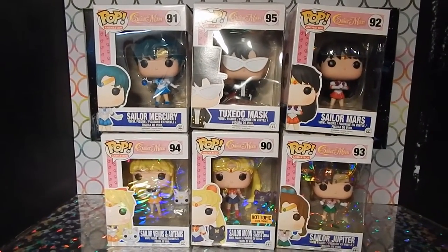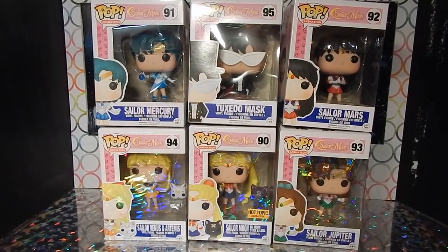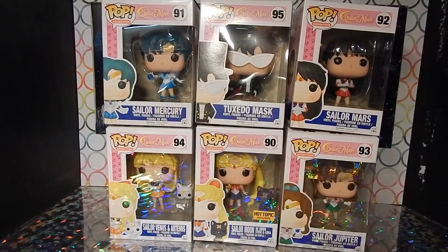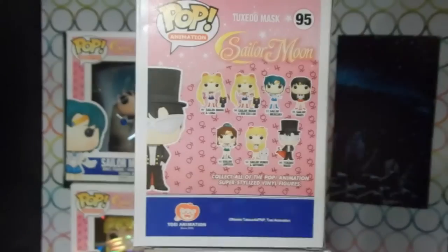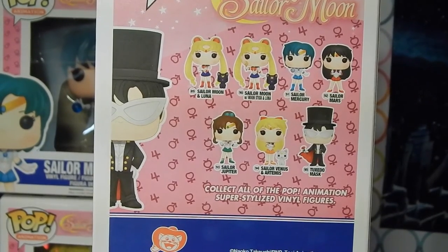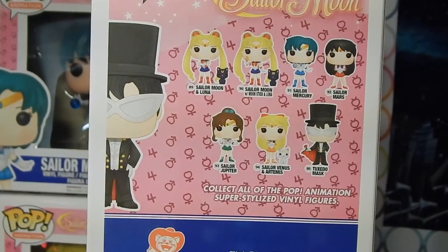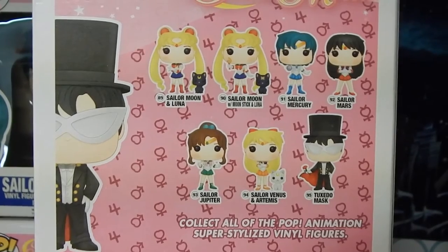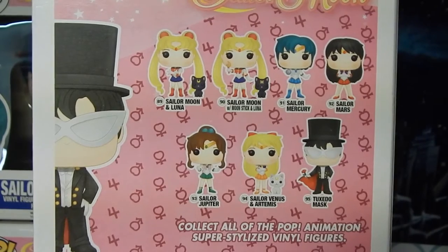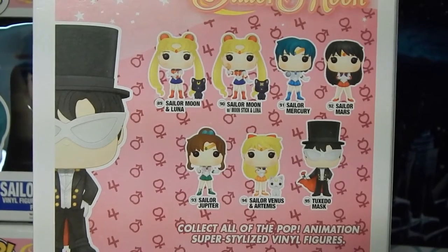We are missing classic Sailor Moon — we just have the exclusive Hot Topic version. There is a standard one but she's unavailable at the time of filming. We're going to show you the back of one of these boxes. On the back you can see Sailor Moon, Mercury, Mars, Jupiter, Sailor Venus — Venus comes with Artemis, Sailor Moon comes with Luna, and Tuxedo Mask, and of course the variant Sailor Moon.